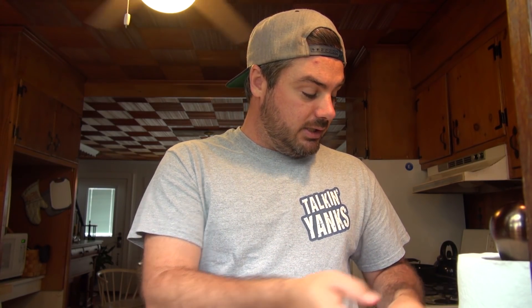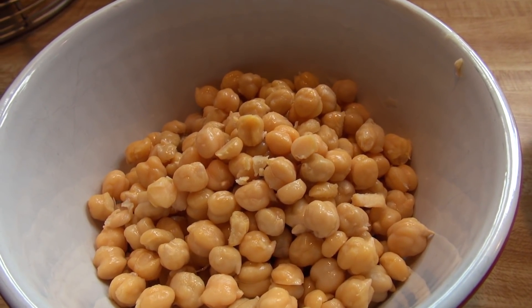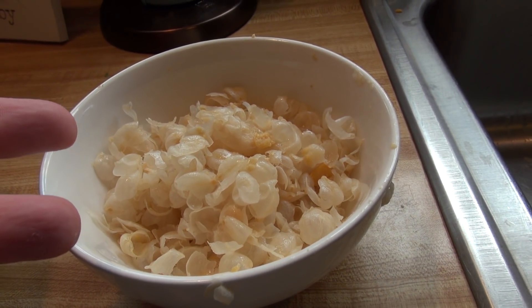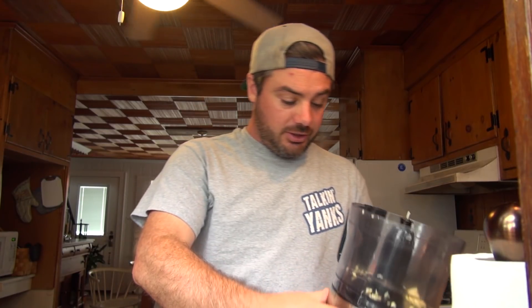I'm going to put on an episode of a show I need to catch up on while I de-skin this entire can of chickpeas so my hummus is smoother. This is the difference — there's the chickpeas, there's the skin. That gets it all coarse and gross. No skin: lighter and fluffier. Alright, we got the food processor here. We got garlic already in there.